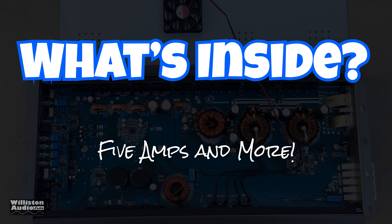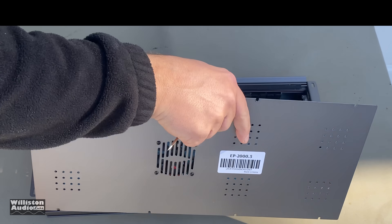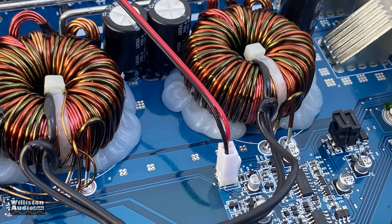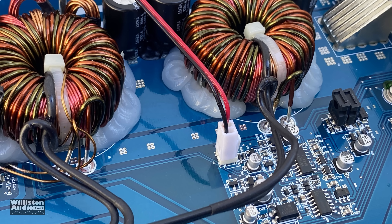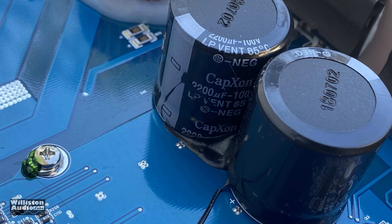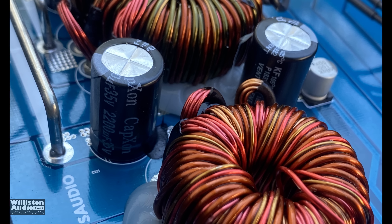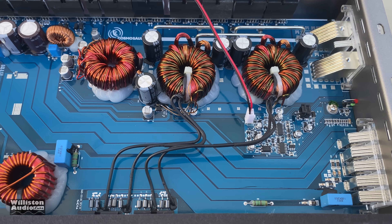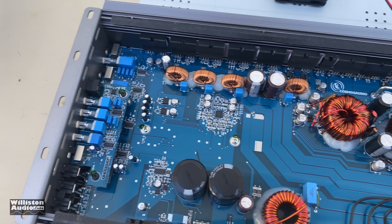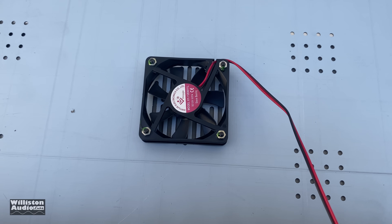Now let's look inside — removing the eight screws on the bottom. Pulling the panel off, the internals don't look that visually impressive at first glance. However, as you can see from the numbers, it performed well across the board. It has 2200-microfarad 100-volt caps for the rails, and 35-volt 2200-microfarad caps for input filtering. Notably, the transformers have wires that jump all the way over to the MOSFETs — something you amp repair guys probably see but that I haven't seen much. There's also a thermostat-controlled fan.